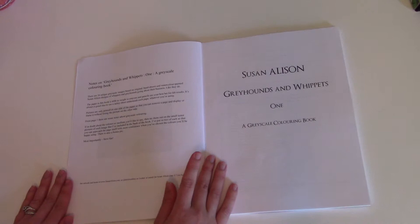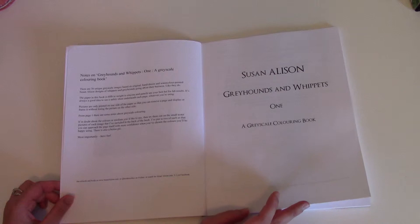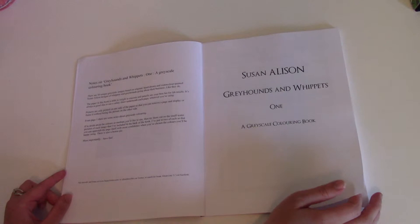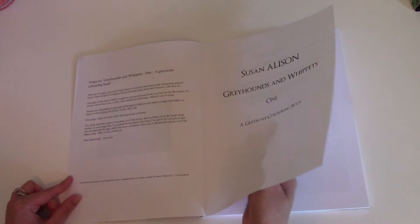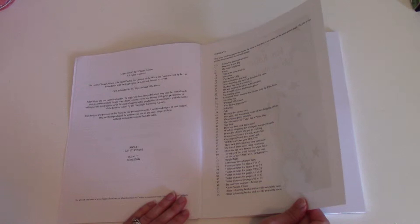She basically just explains the book and she actually tells you the weight of the paper, which is amazing because a lot of times you just have to guess. She says 60 pounds in weight, and that crayons and pencils are your best friend for fab results. I wanted to try markers just because I really love markers. She has her own website, she's on Twitter and Facebook. This is the contents page and every picture has a name, which are actually really funny.